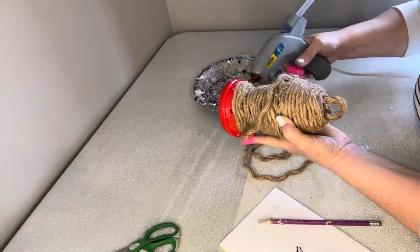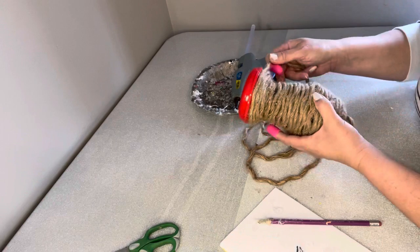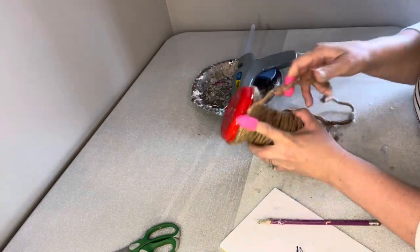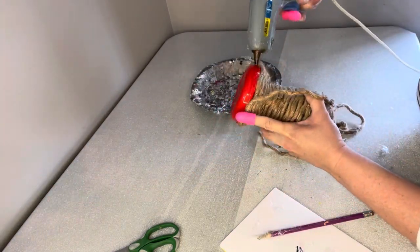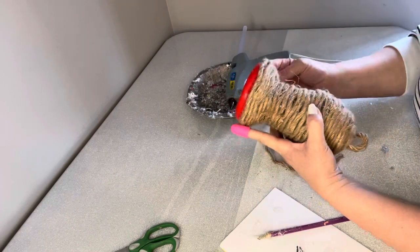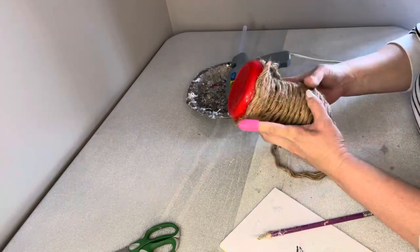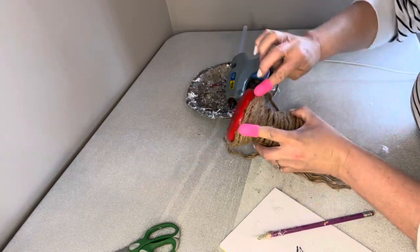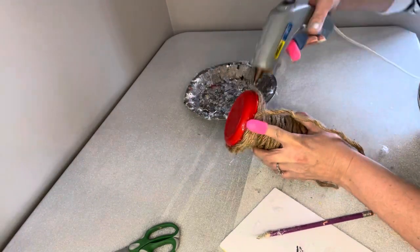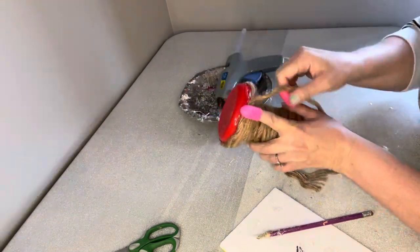I picked up some foamy sandal things from the Dollar Tree — so comfortable, so great. I went back to get some more and they were gone. Today I went in and saw they had some more, so I thought I might have to go back and get one in every color. They were at the checkout when I was walking out so I didn't get them yet today, but I may stop in and pick up a few more.